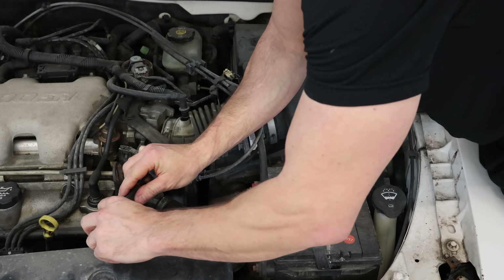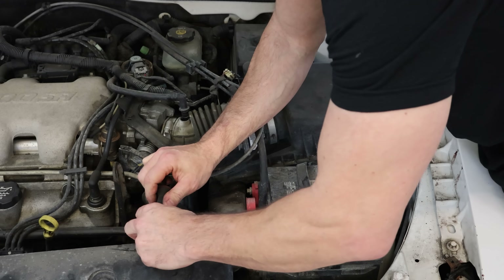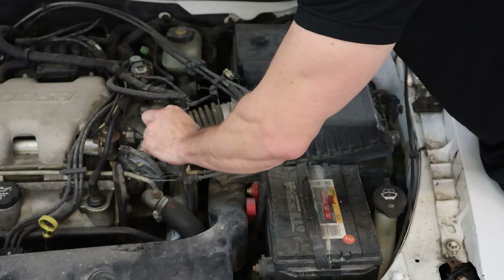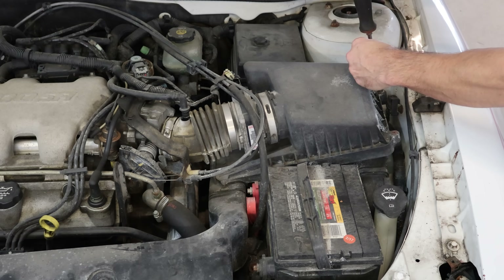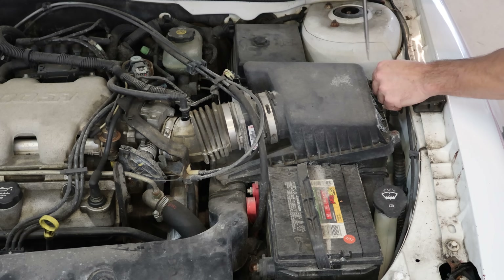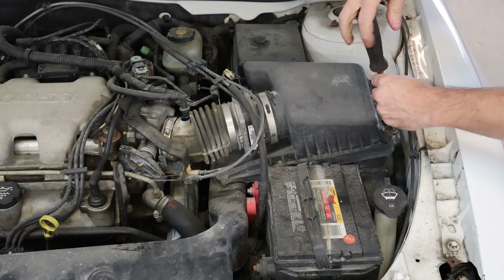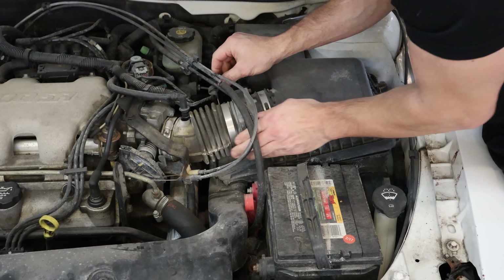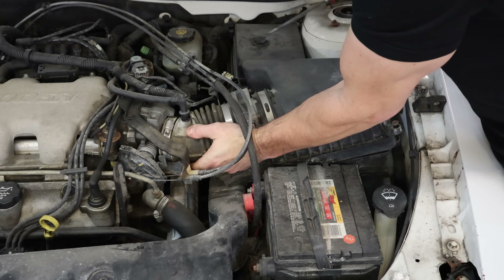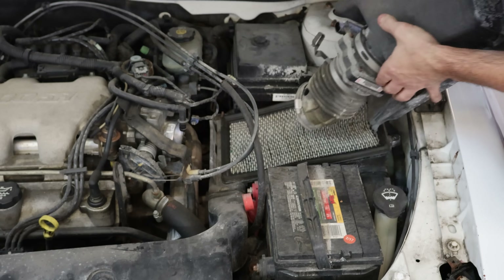Now we're going to pull the top of our air box off. We already unclipped all the sensors — the mass airflow sensor and intake air temperature sensor. We pull the breather hose out of the snorkel and then we loosen the clamp that holds the snorkel to the throttle body. Now we can pull the two screws out that hold our lid onto our air cleaner base. We unclip our throttle, cruise, and shift cable, and pry the snorkel off the throttle body. And our lid's off.